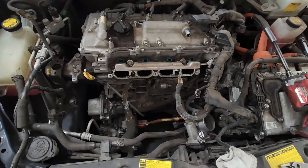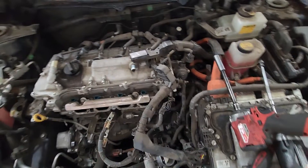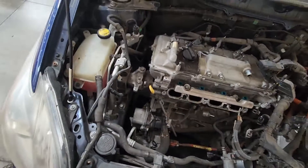Now we got the intake off, we'll go down below and drain the coolant and then we can get the wire harness on that side, and then we can start pulling the valve cover, then we can pull the EGR system, the exhaust, and then the front cover.